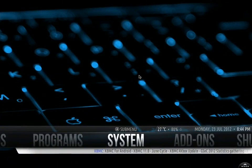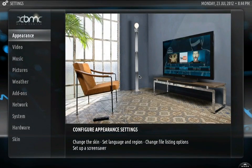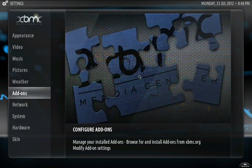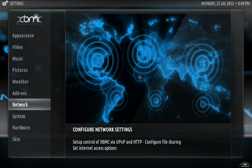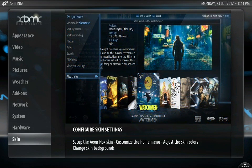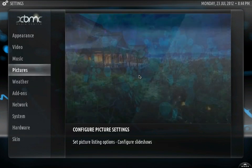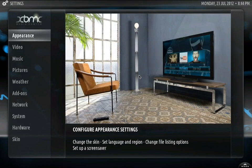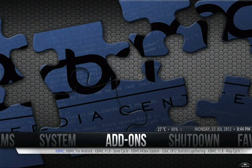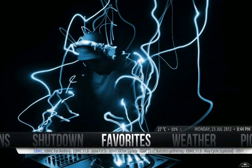We'll go to systems — you can see our submenus: videos, music, pictures, weather, add-ons. Everything maintains a pretty solid look. This is actually on the PC on my Mac and it looks very very good. I'm pretty sure everyone agrees — this is actually the one that I use on my system at all times because it looks so good.